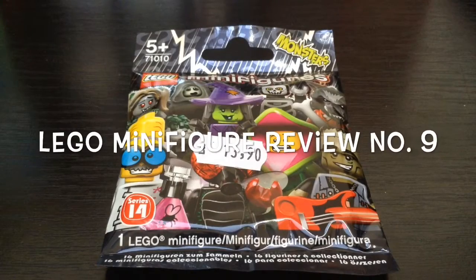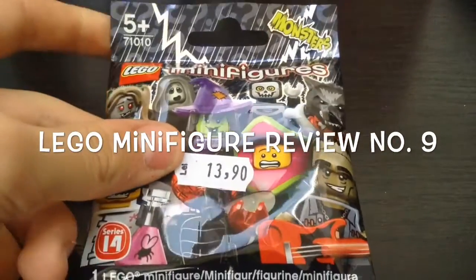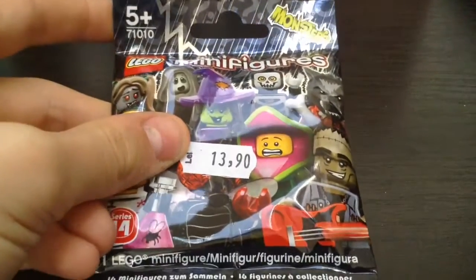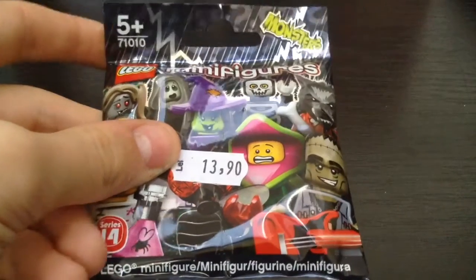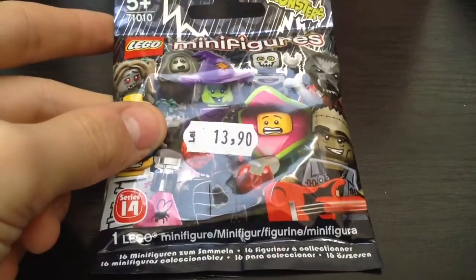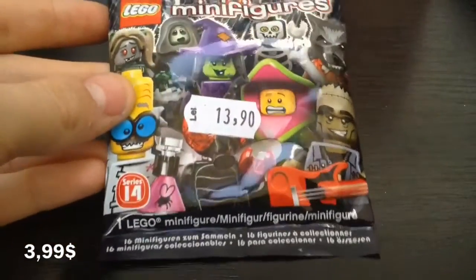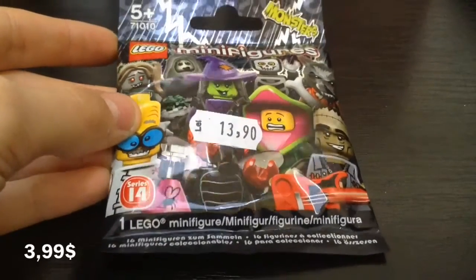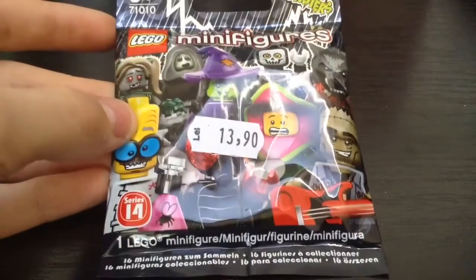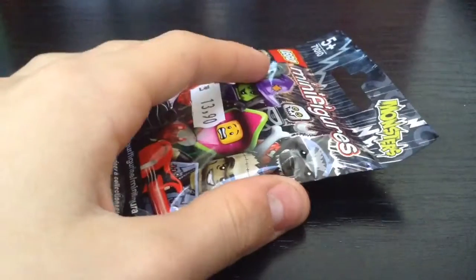Hello everyone, it's me Peterfilms, and today I'm here with a minifigure series monsters. I don't think it has a name other than that. Set number 71010, recommended for ages 5 and up. It cost 14 lei at the store I bought it at. You can see on the screen right now how much it costs in other currencies. So you get one minifigure out of 16, so let's get started, let's open it.